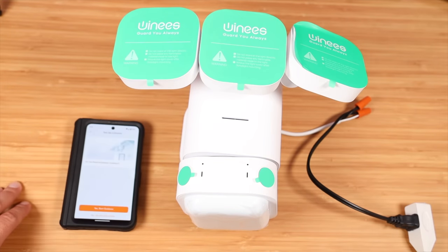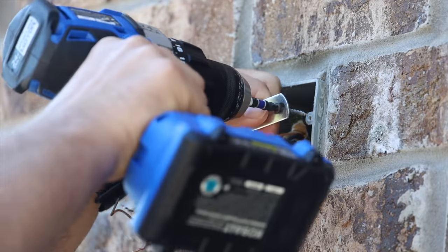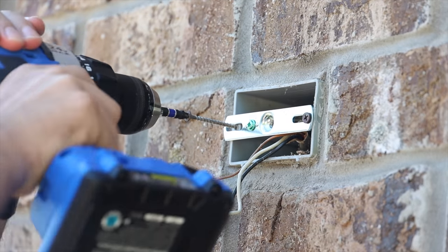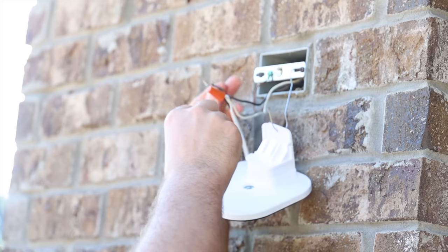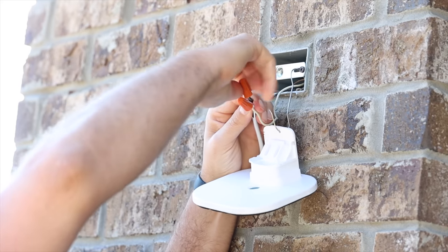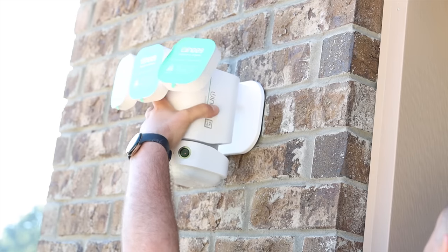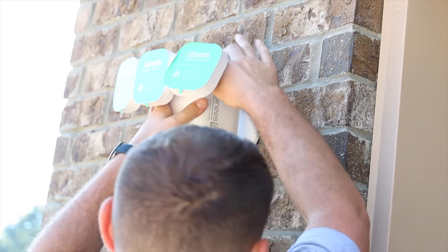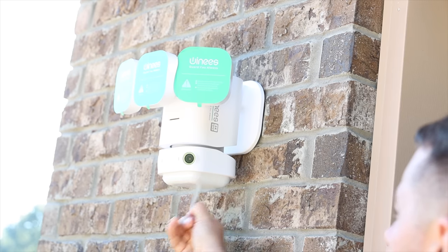The installation and setup of this camera was a breeze — it only took me about five to ten minutes to get fully set up. All I had to do was download the application and follow the steps to connect it to my Wi-Fi router, then get it installed on the side of my house. One thing I really like is the quick release wiring harness and mount. It includes a little wire to hold things in place while you do the wiring, so you're not holding the entire unit. You just connect the wiring harness and slide the camera in place, then adjust the lights and camera.